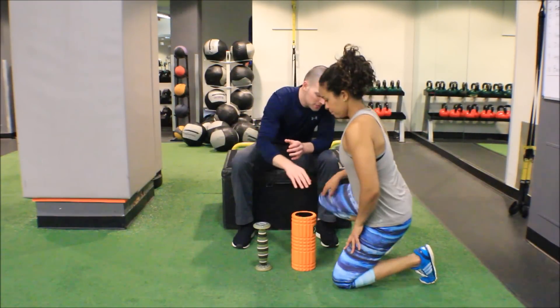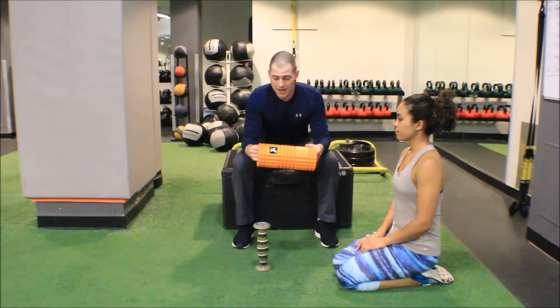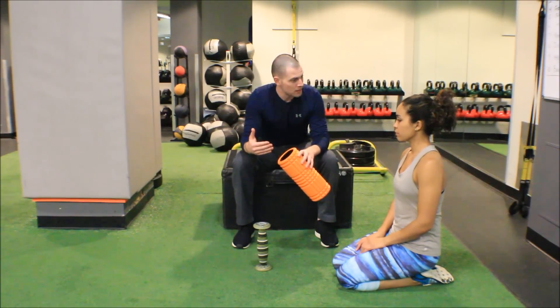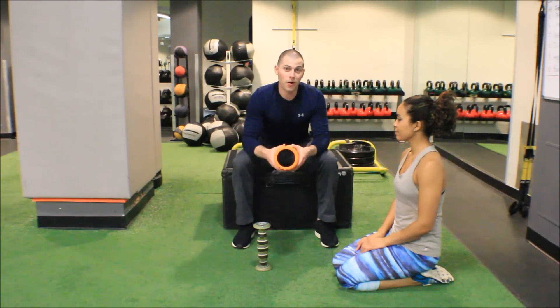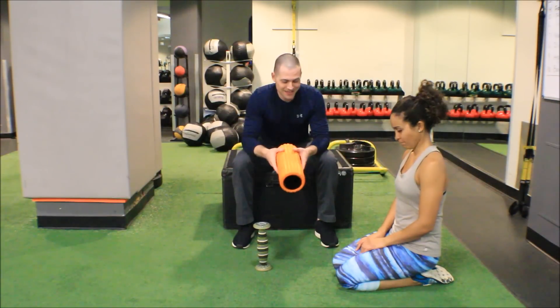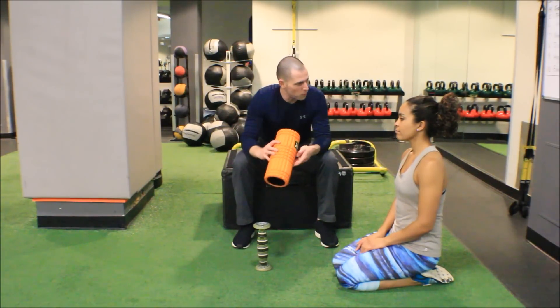She's going to start with the trigger point roll. I do happen to like these trigger point rolls. You may have noticed that foam rolls get softer as you use them, but the trigger point roll has a super hard core, which means as the foam softens it actually gets harder, which is quite nice.